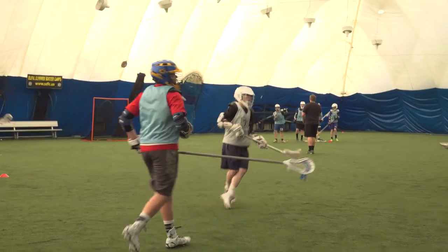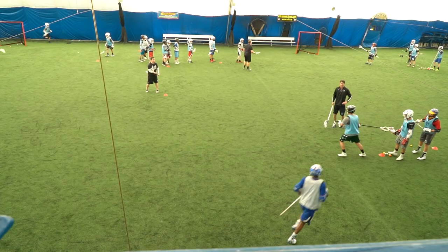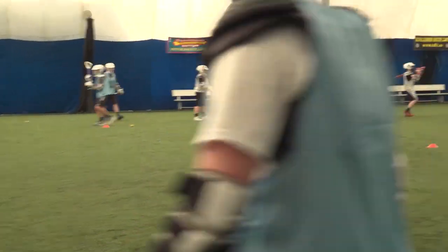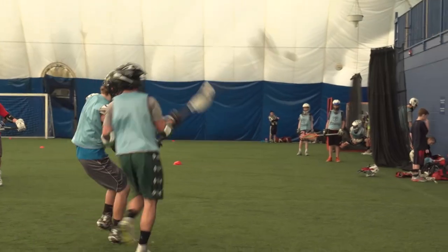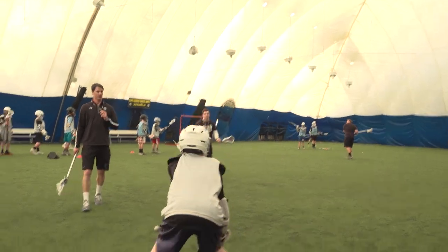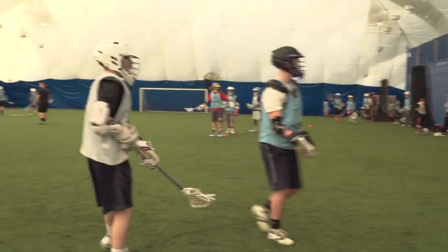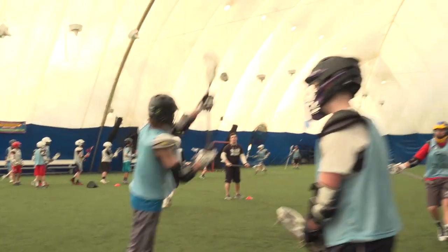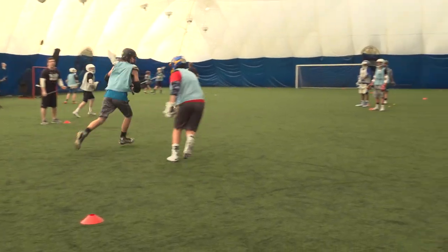Nice double move. These are dodges off of time and run, guys. Wind up — nice, way to step in and shoot. Wind up, wind up — nice hitch.